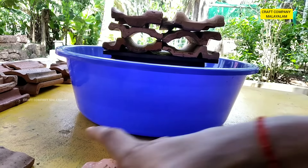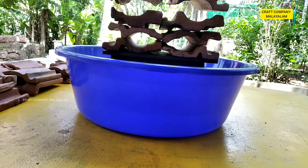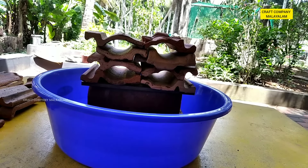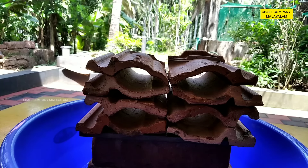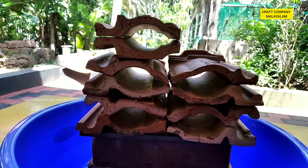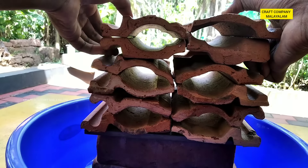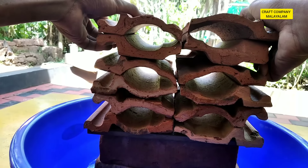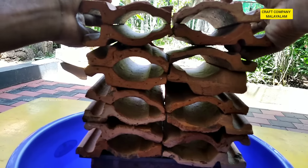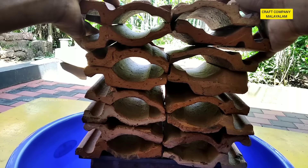Let's take 4–5 sets and take 4–5 sets. Now let's take a look. There are 50 holes in the holes.